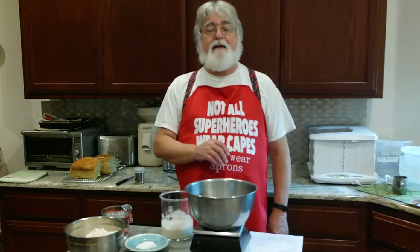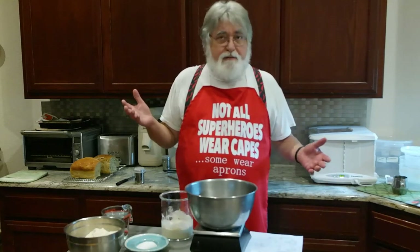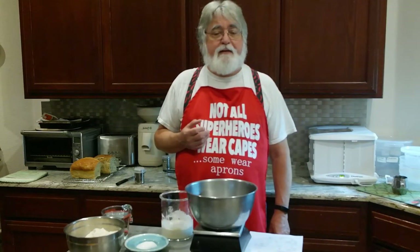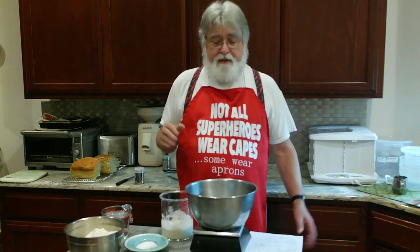We've got air conditioning again. Life is worth living. I made the starter again and we're ready to make the bread. Of course nothing goes smoothly — I've run out of rye flour, and in this part of the country getting rye flour means either a long drive or mail order. So I changed the recipe. We're just doing a straight white bread this time.